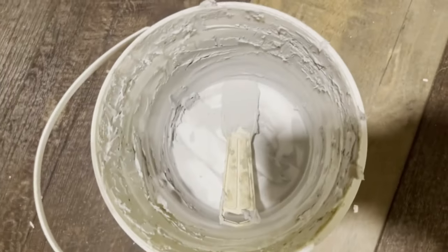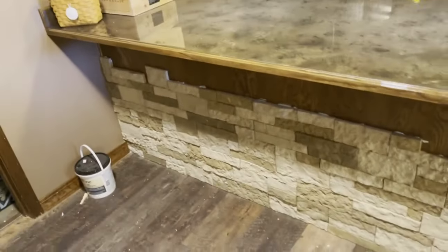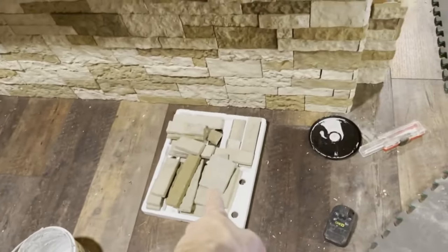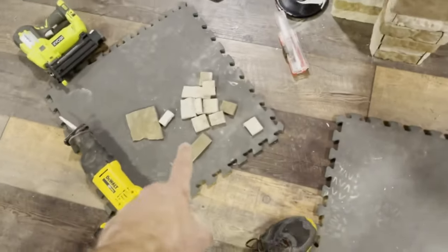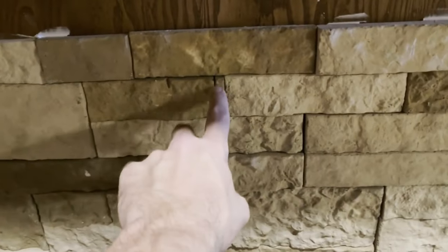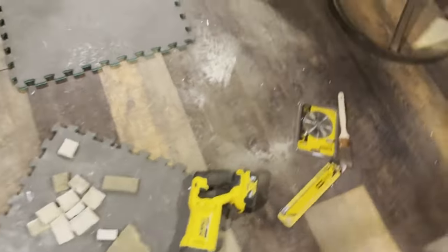I've finished my first bucket of adhesive and I'm going to call it for the day — the up and down on the ground, even with the pad, is just killing my back. I've gone through two boxes of the standard and one box of the corner pieces. I still have some standard pieces left — little chip pieces I've had to cut to fit in various areas. The further you go, it gets a little easier because you start building up this variety pack of little chip pieces you can fit in. You end up piecing them in, and once you get going you have a lot of those little extra pieces.